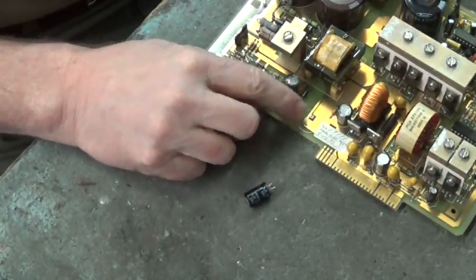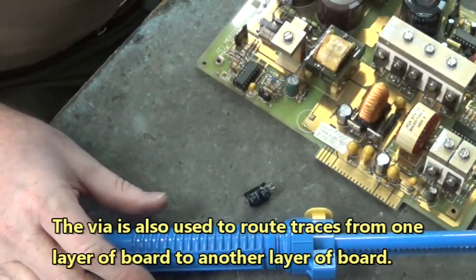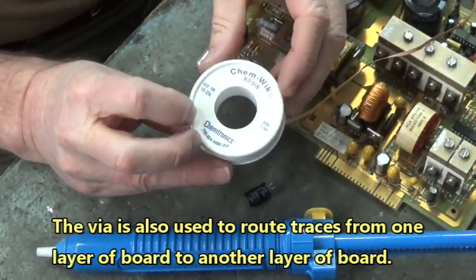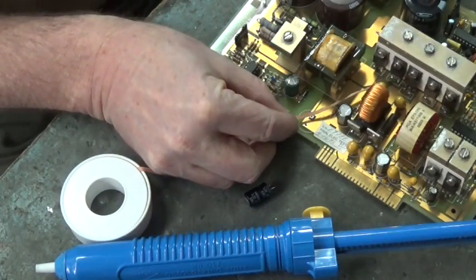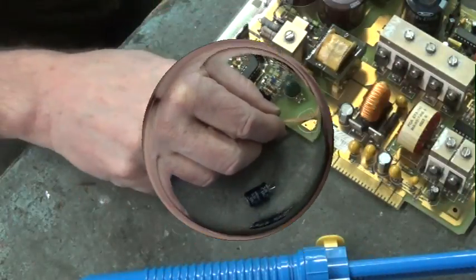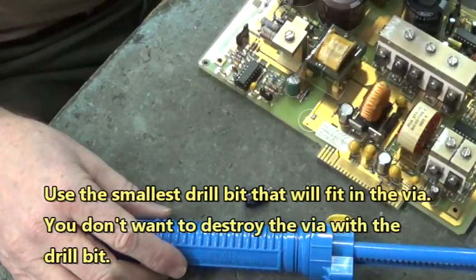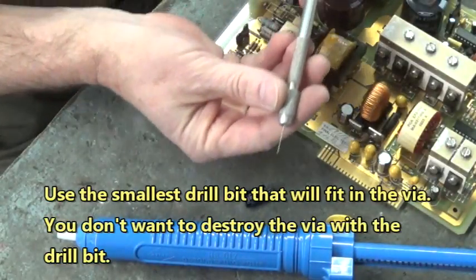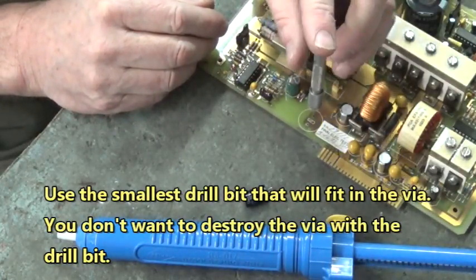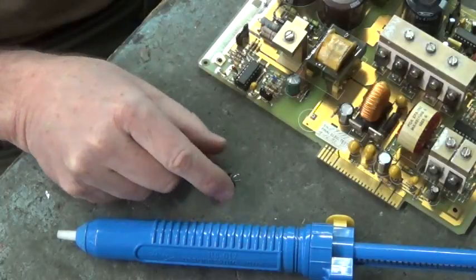Sometimes the solder sucker won't remove the solder from the vias, so you can take solder wick and pull the solder out that way. Sometimes, if you can't get the solder from the vias with the solder wick or the solder sucker, take one of these little drill bit kits and drill down through the solder so you can make a hole for your new capacitor to go through that via.